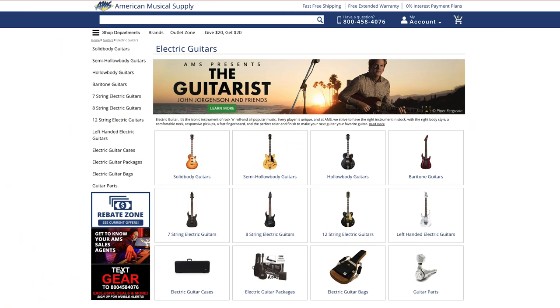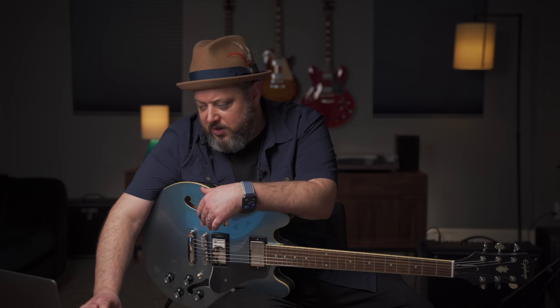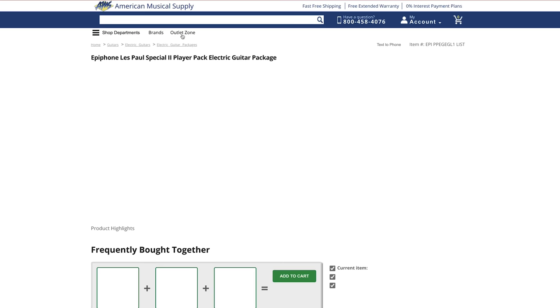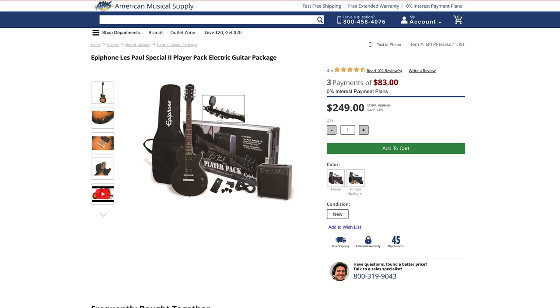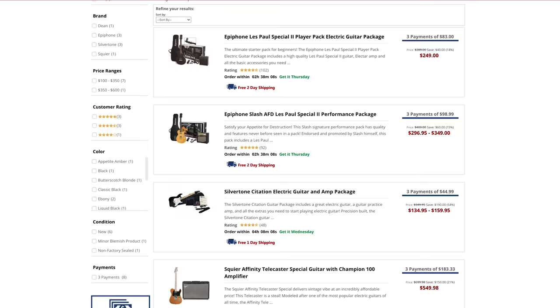Let's look at some electric guitar packs. The first one that grabs my attention is the Epiphone Les Paul Special 2 Player Pack electric guitar package. Guitar packages are different from buying an individual guitar because you get everything you need to play in one purchase, which takes the guesswork out. This pack comes with a nice starter amplifier that gives you clean tones and that distortion sound for rock — plus a cable, picks, a clip-on tuner, and a strap.